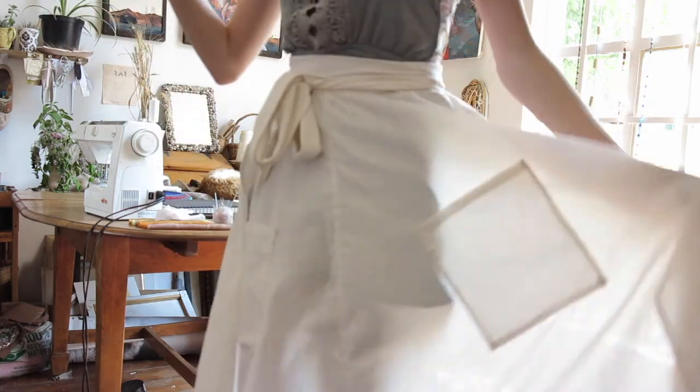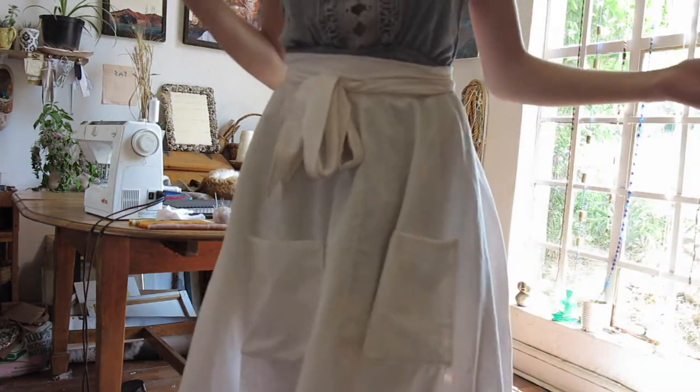Just to top it all off, I am wearing the apron I am showing you how to make right now while I'm making candles. Isn't that just fantastic? Just totally amazing.